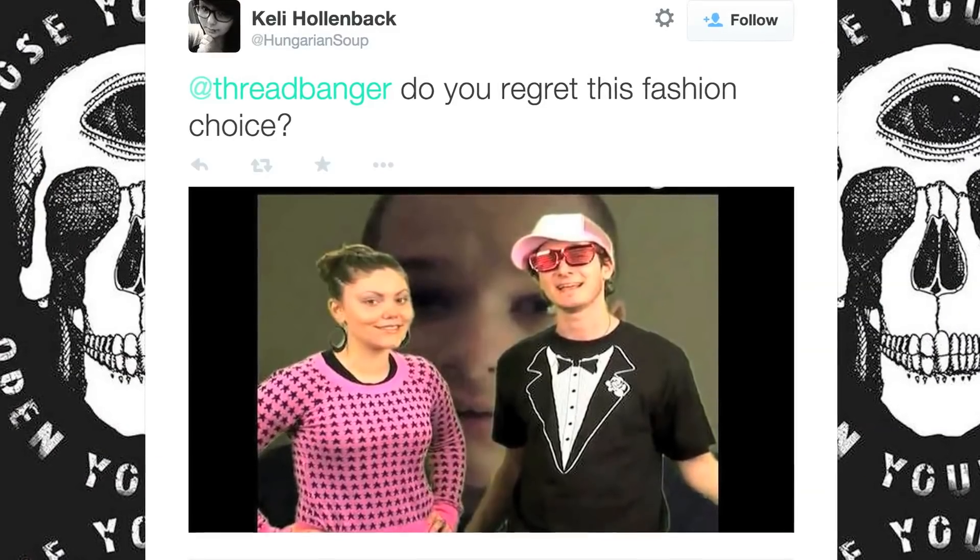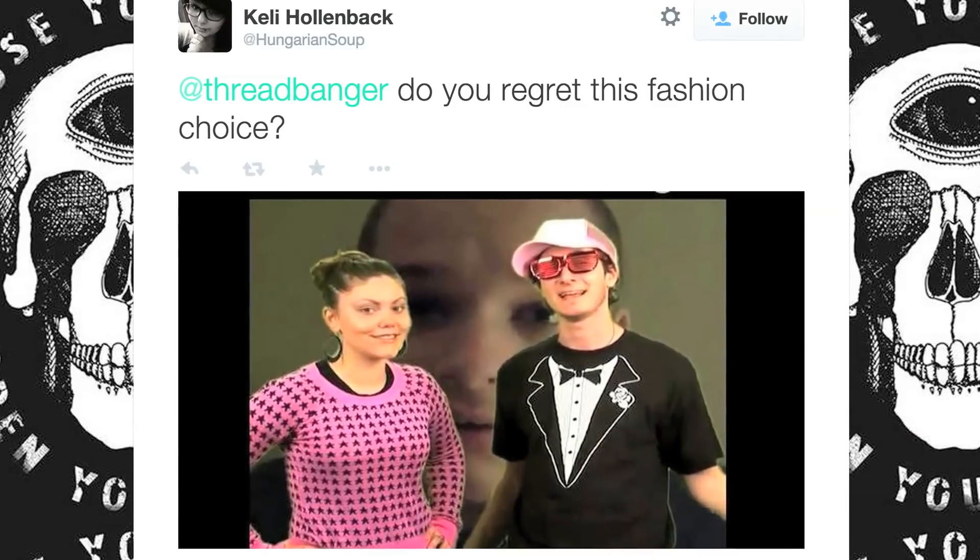Kelly over on Twitter asked if we regretted this fashion choice. Yeah, that is definitely some regrettable stuff right there. Yoitslow asked which pins that we've done do we actually use. None of them — they go straight in the garbage as soon as they're done. I made my wedding dress, I wore that. Very few — 6% of all Threadbanger projects have actually been worn or used.